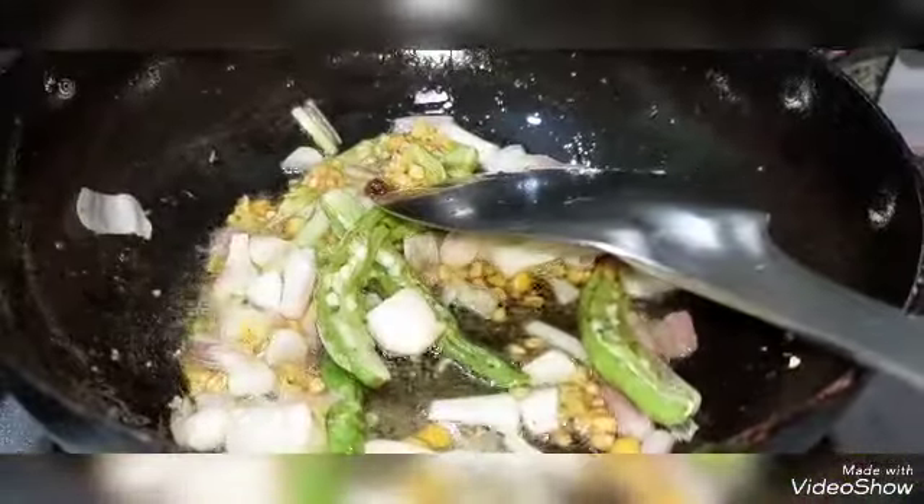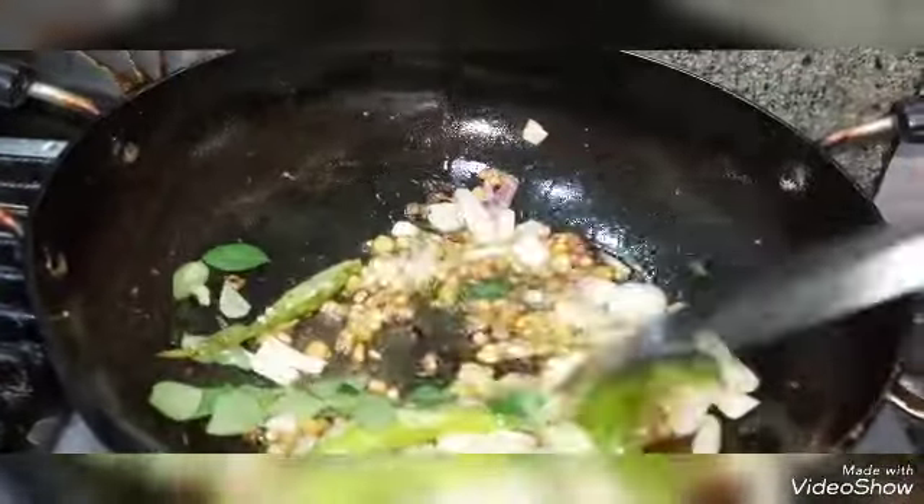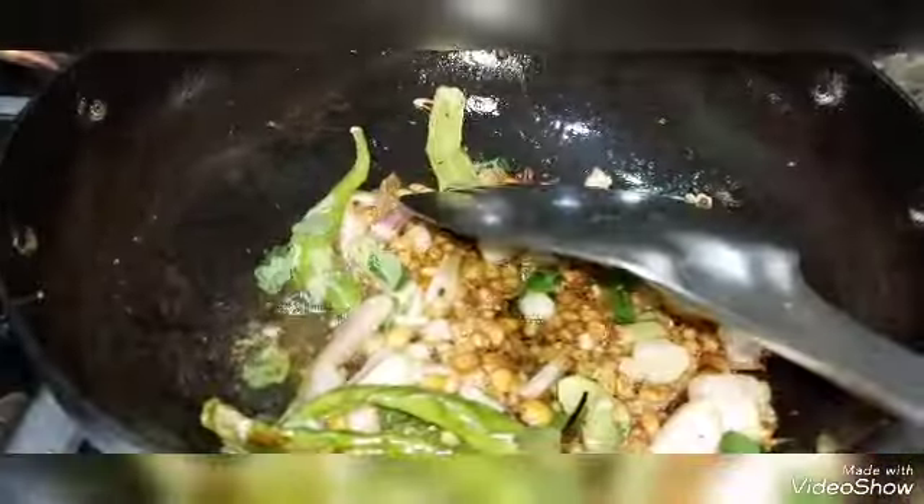This will also add flavor. So I will fry the ginger-garlic paste as well. This recipe is easy to prepare for a lunch box. It is very delicious.